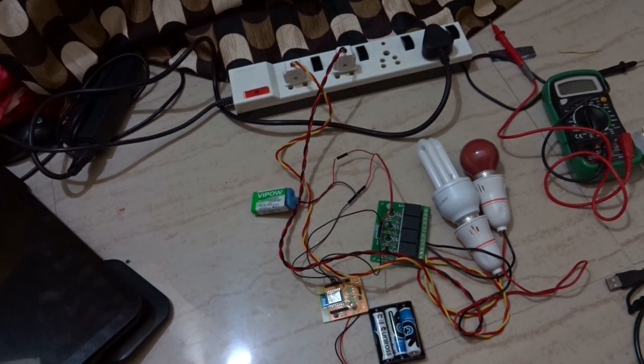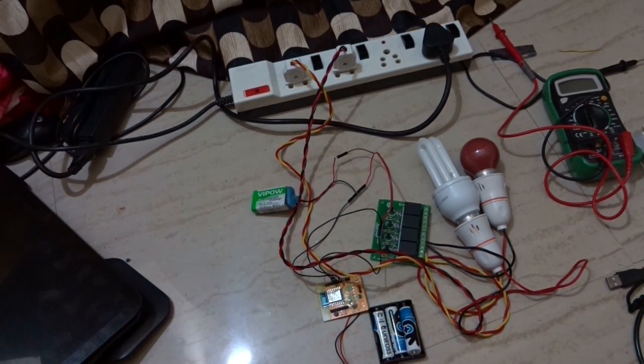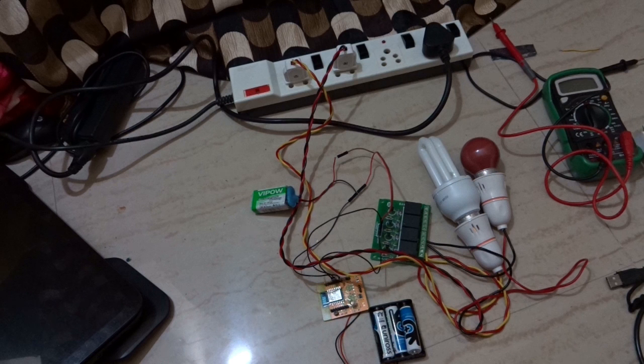Hi, if you are planning to control some of your household electrical devices like large fans using a cheap Wi-Fi module, and without going for Arduino or Bluetooth device, this is the best example for you.